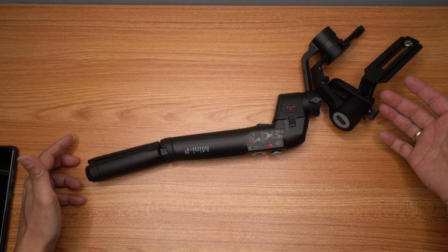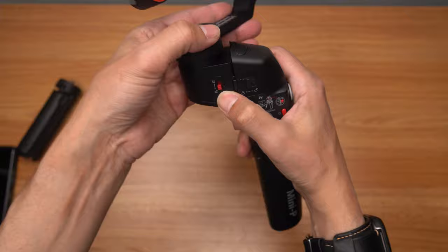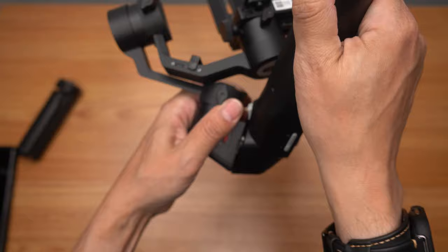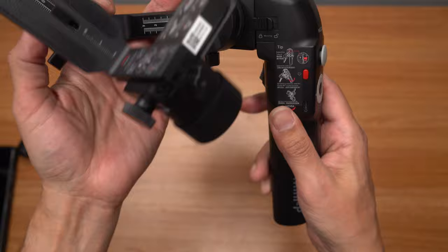For a gimbal this size — this small — I consider it to be pretty small because when you remove the legs, you can actually fold it like this and lock it, and it will fold very compact. You do have to prepare all the parts and fold them back together in a way that it will fit into the provided case, but in the end you can make it pretty small.